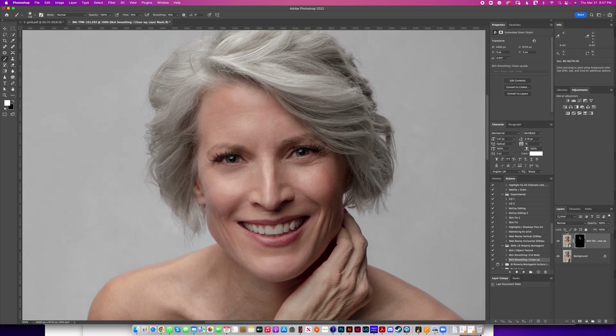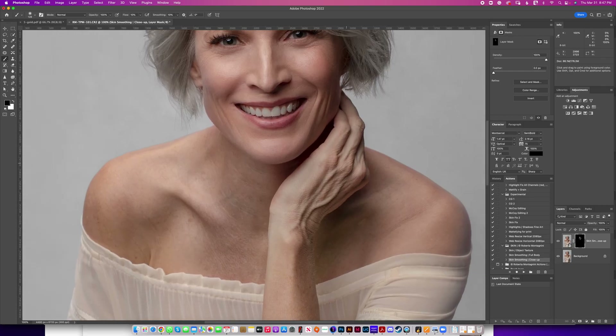The skin is done — I've done this in two minutes. You can see the before and after just on her face. If you think you've done too much, invert the brush to black and pass over it to bring back some texture. I did a little too much on that other eye, so I just brought back some texture. Now I'm going to show you her hands — you can see some veins and more texture. I'll use the white brush over the mask layer to apply the skin smoothing there as well.